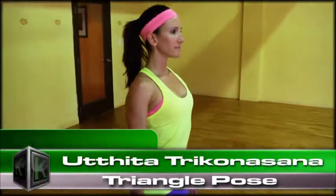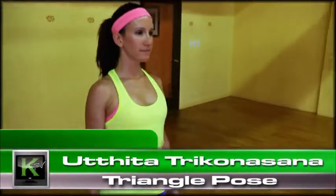Today we'll be practicing Utthita Trikonasana, triangle pose. From Samasthiti, bring the hands to the heart center.